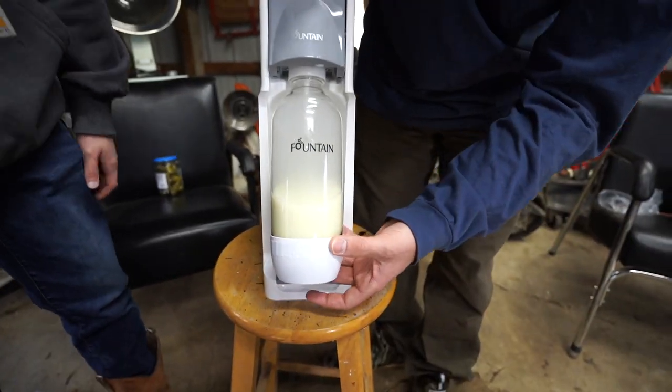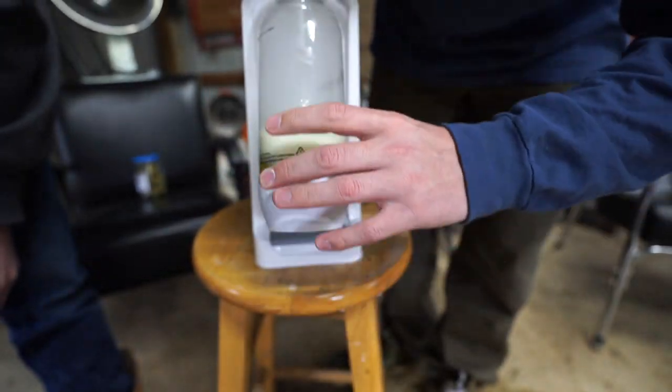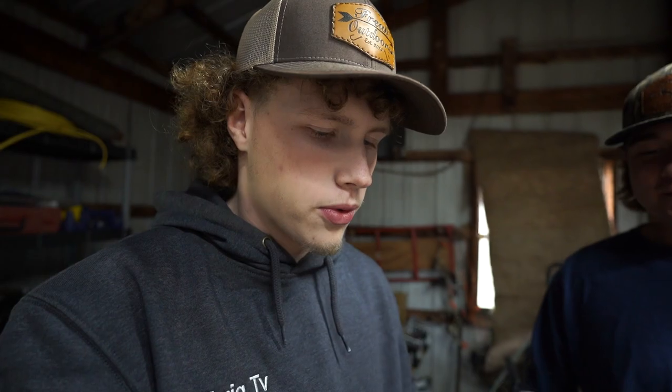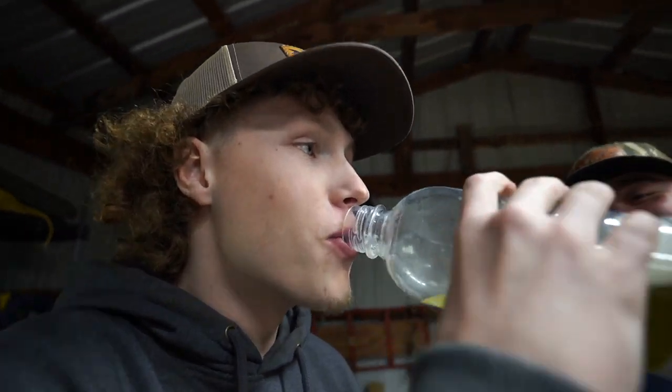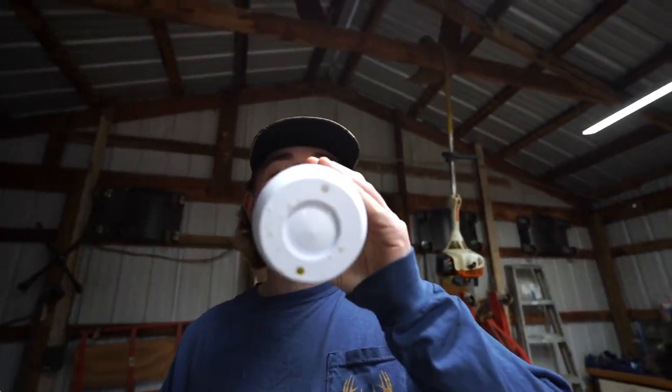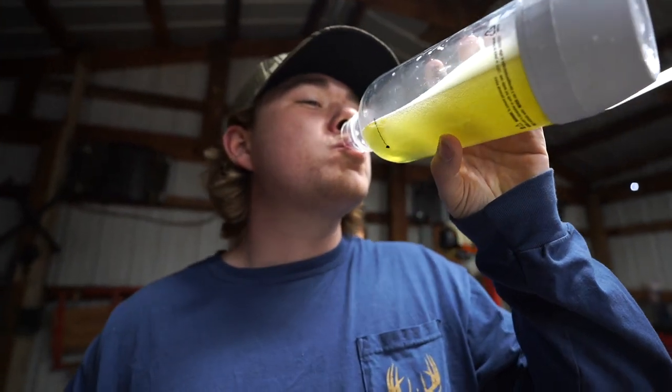Oh my gosh, bro. Look at the bubbles in that. Oh, I can't wait to try it. Did you like pickle juice? No. It's rough. It smells like pickle juice. Oh my God. Is it good or bad? It's so good. So this video kind of turned into carbonating things that should be carbonated. Dude, I love pickle juice. The milk was awful. I like to drink pickle juice. It's pretty good.